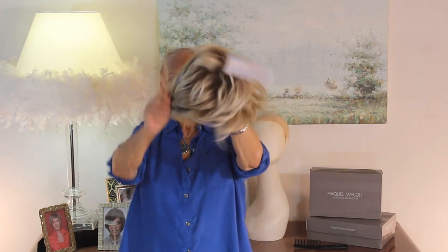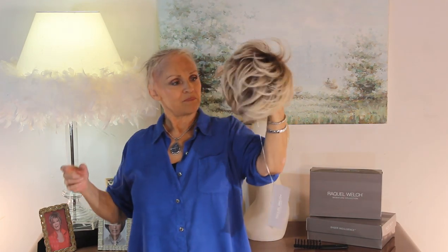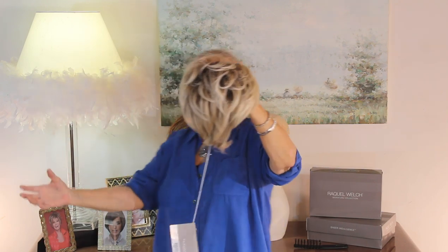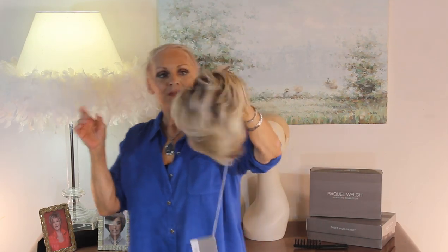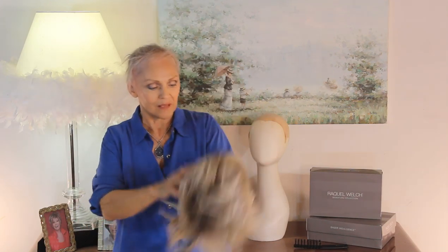Her name is called On Your Game, which is adorable — I think what that means is this is such a versatile go-to-anywhere wig. You could wear this to church, to the tennis courts, swimming, every day, and change it any way you want. It is a heat-friendly wig so you could take this and curl it back a little bit.